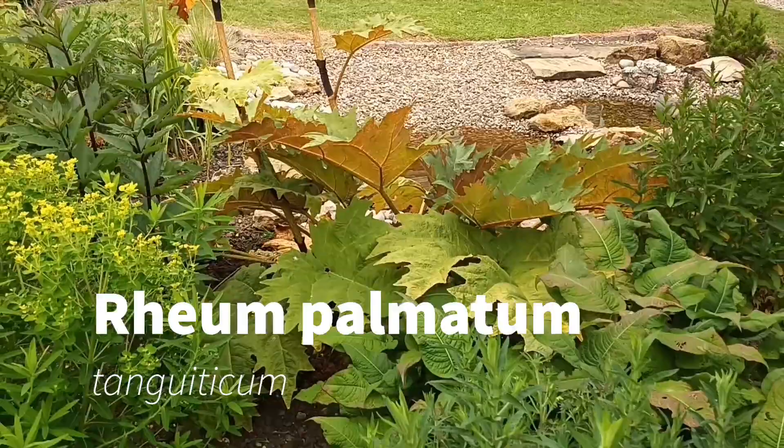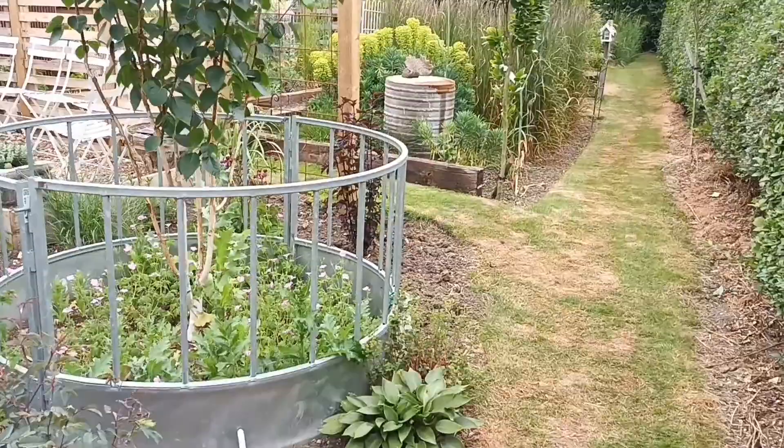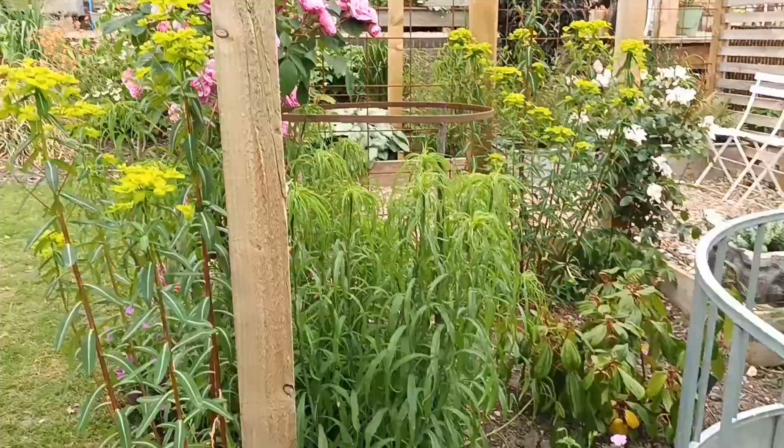It's looking really nice in the garden at the minute. We're in June and things are getting away; some are suffering because they haven't had enough water. I'm trying not to water too much but I've had to do some watering. That Viburnum davidii down there is definitely struggling.